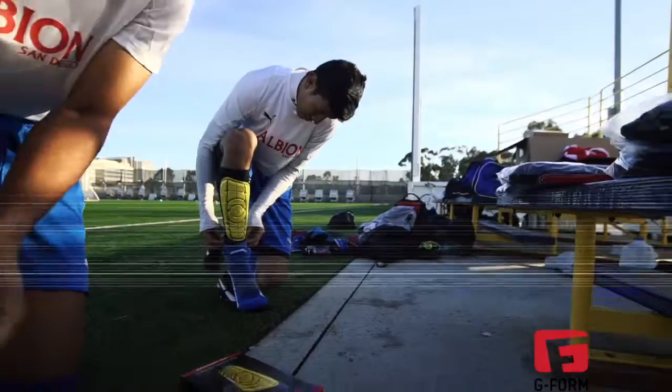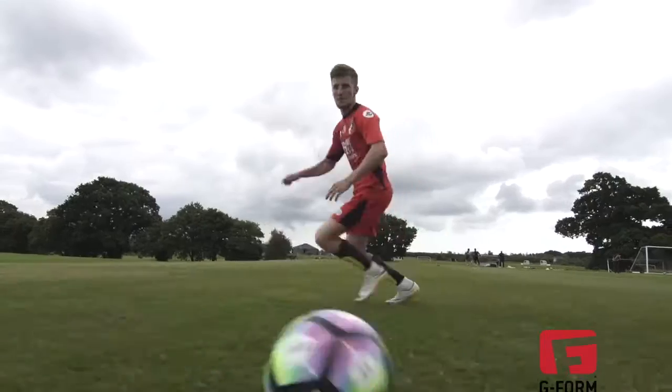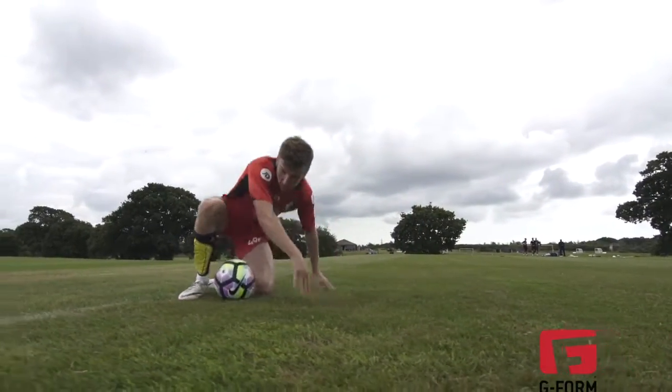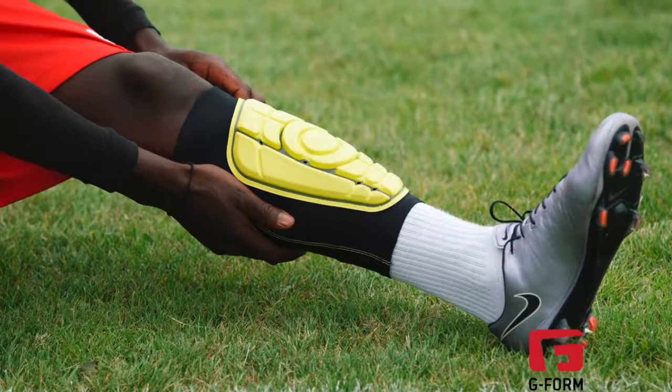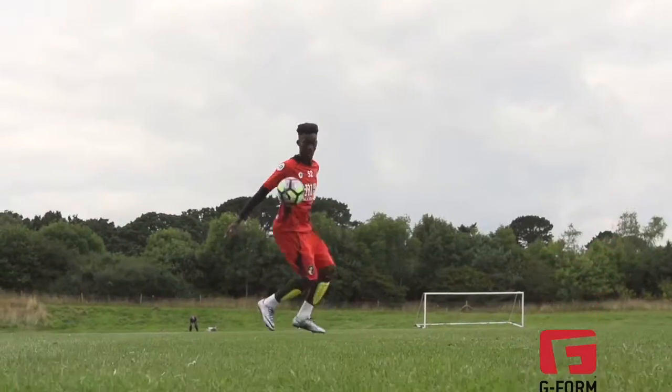Straps and tape are a thing of the past thanks to the moisture-wicking sleeve that keeps the pad in place no matter what the game throws at you. At only 9mm thick, the low profile means the Pro-S won't interfere with your touch or get in the way of your play.